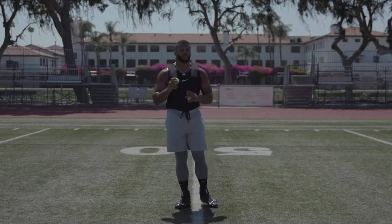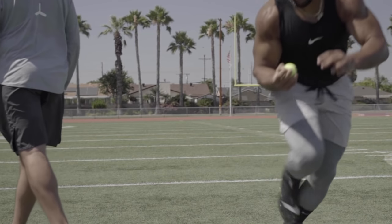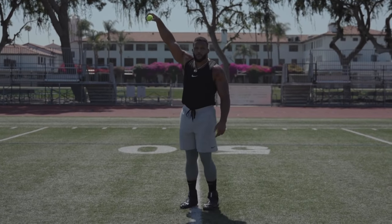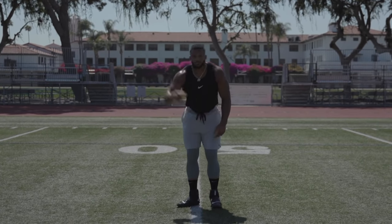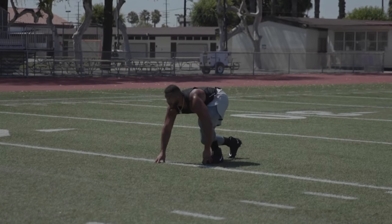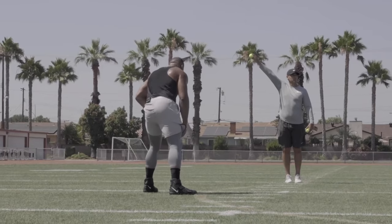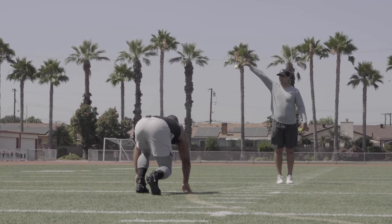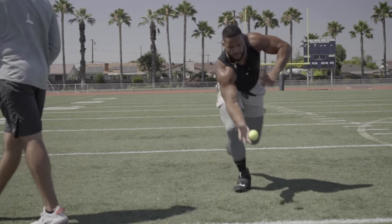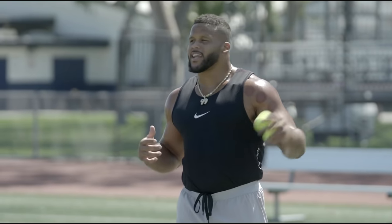Next drill we got, we got the tennis ball drill. This is more of a get-off reaction drill, works with your explosiveness. You can do it on turf, grass, or concrete. Get a partner with you. You're going to progress — start at five yards. Hold the ball like this, let it go. Once you move, you explode out. You're trying to catch it off one bounce. It's tough. Works your conditioning too, down and back. You get it at five yards, you move to six, seven, eight, nine, all the way to ten yards. You have a mindset that you've got to get it. If you don't get it, start from the beginning and try to get it again.